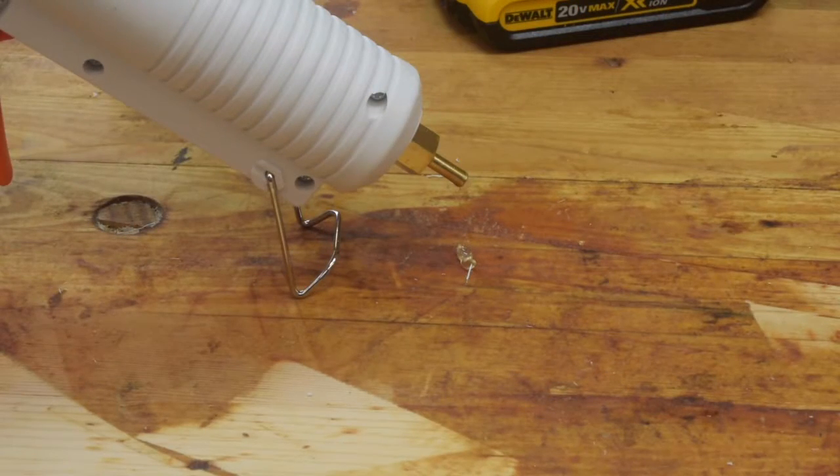Look at that — another drip on my workbench. Ruined, I tell you, just ruined. We better hurry up on this project.